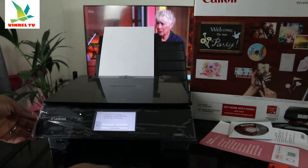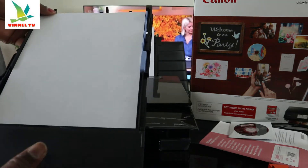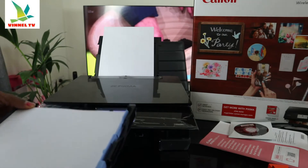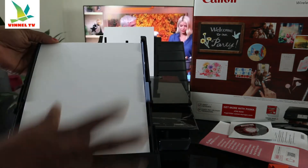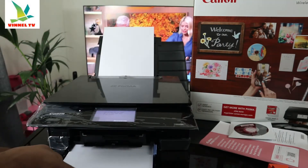I also want to show you the bottom cassette. The bottom cassette is loaded with A4 paper — check my other video to see how we loaded it. When you want to print, you need to select the particular paper tray you want: either from the bottom cassette or from the rear paper tray.